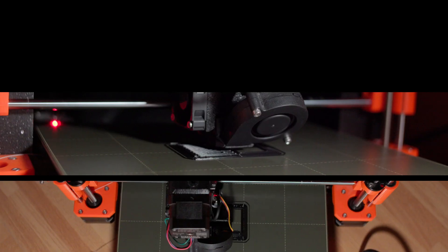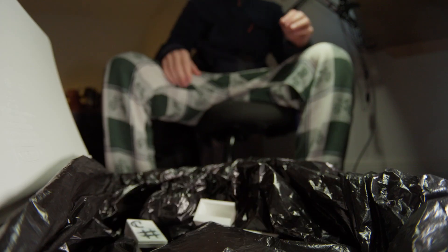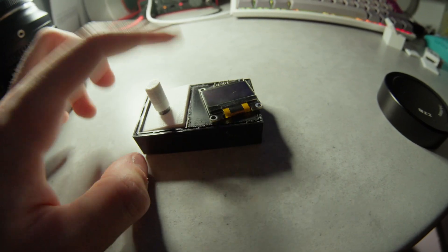Problem number two: the print itself. Old, temperamental — it works only if you babysit it. The moment you leave the room, chaos. Unsurprisingly, my design didn't work on the first try, or the second. But after a few painful iterations, I finally had something I was happy with.